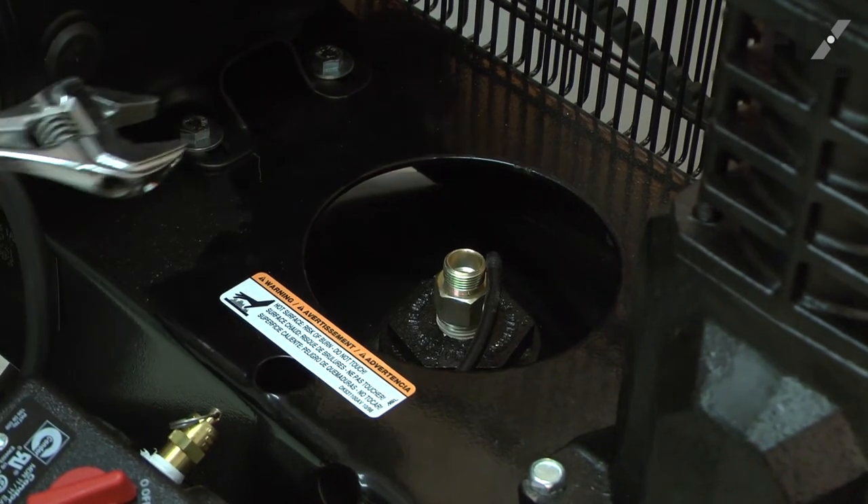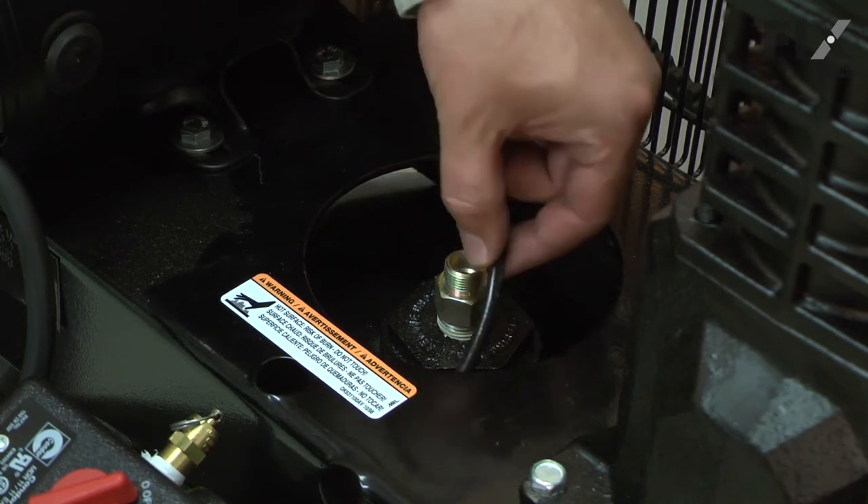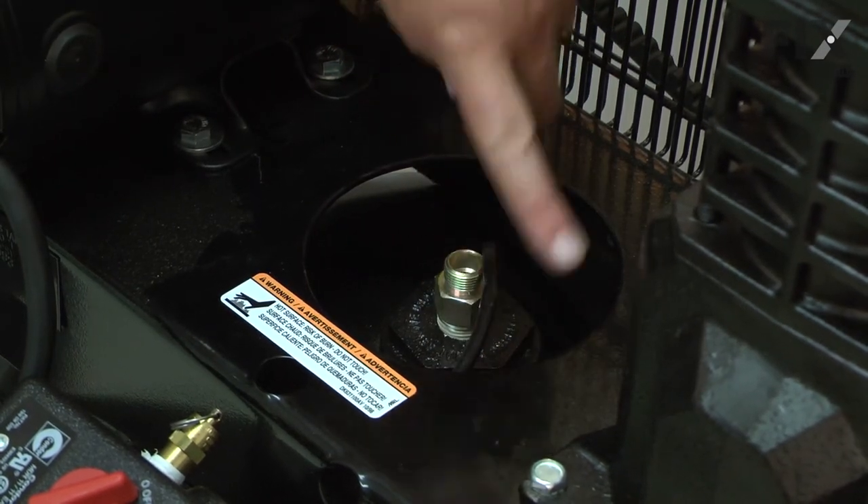As the check valve begins to get tight, I'll rotate it around until the opening for the unloader tube is in line with the tube.